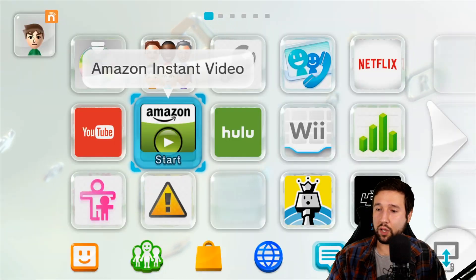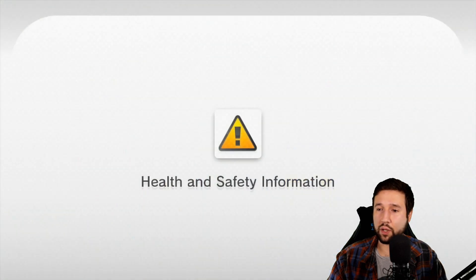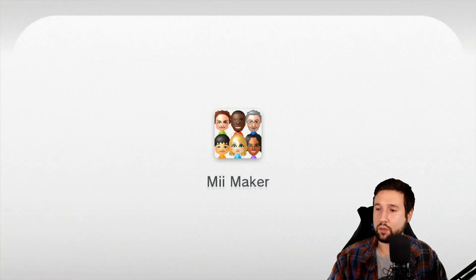First things first, we're going to launch our custom firmware. For me, that's Tiramisu. So I'm going to open up the health and safety information icon. Let's just give this a second to boot up. Once we're here, we're going to open up the Mii Maker. This is what's going to open the homebrew launcher. Let's just give this a second as well.